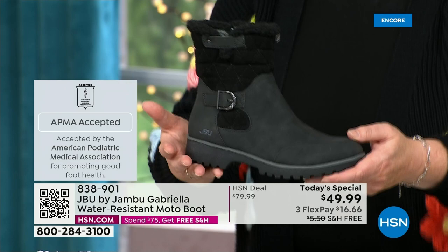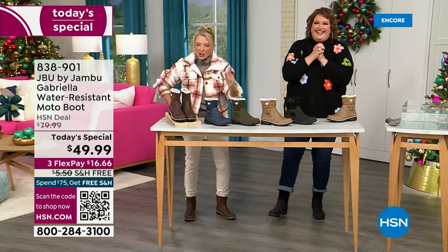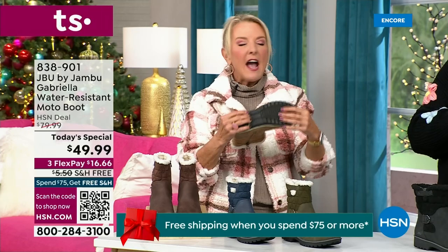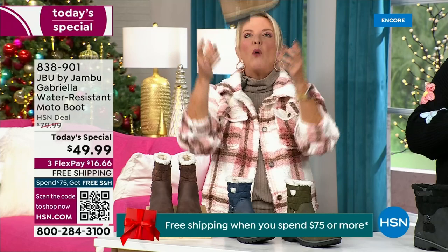Three flex means spread your payments out over three months — you have a major credit card, you're good to go. Every detail about this is delicious. They even have a beautiful footbed called AllTerra. Look at the flexibility — it is wildly lightweight.